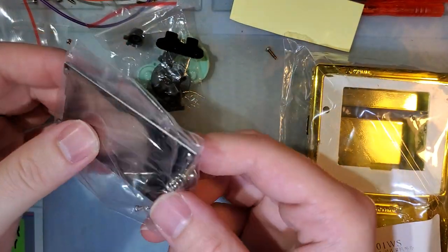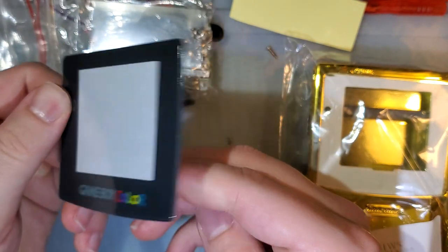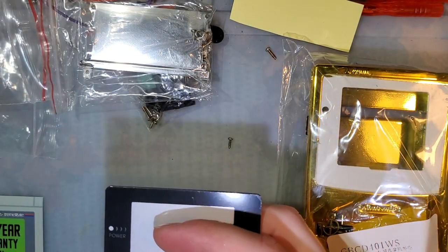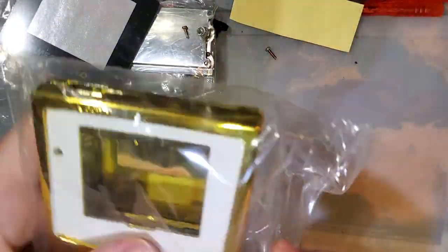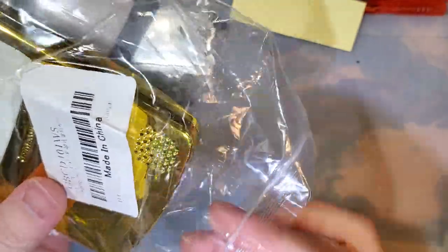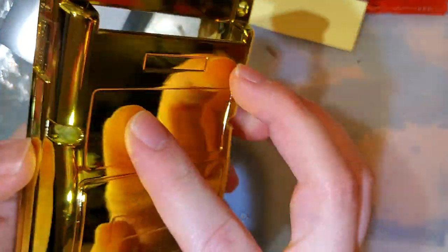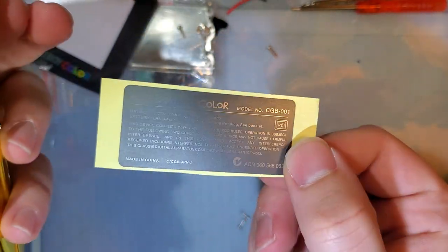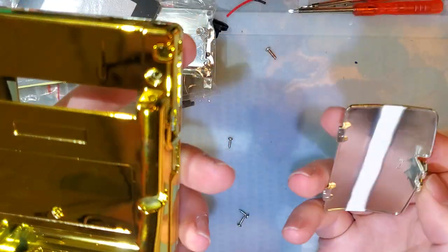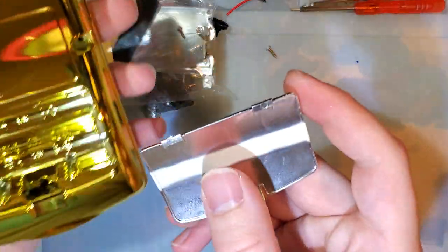We've also got the cart reader shielding and the button contacts — nothing too special. And then the lens, which seems to be pretty generic aftermarket — the exact same one that my other shell came with. Now let's take a look at this marvelous shell. Oh, this is even better in person. I love it. I mean, it's so bad, but I love it.